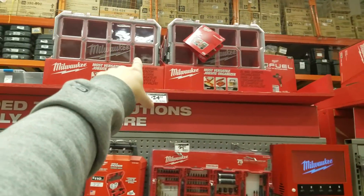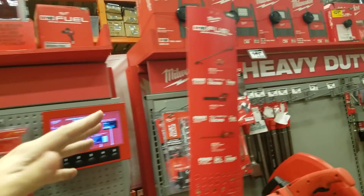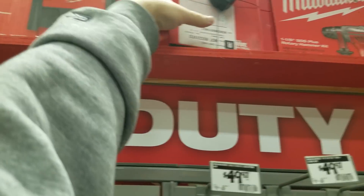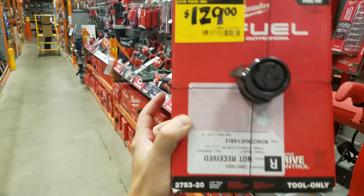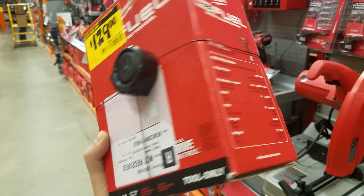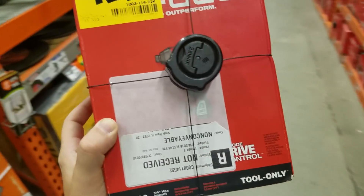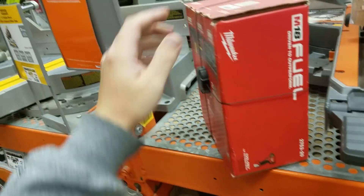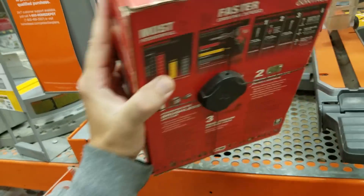The organizers are supposed to be $20, but I don't know why it says $25. What's this for $129? Oh, it's the Gen 2 impact driver — $129 is not a good deal.